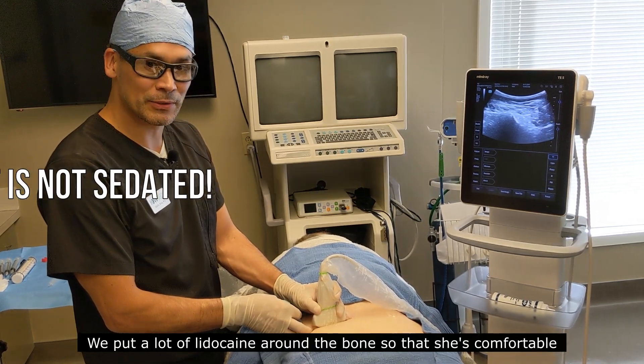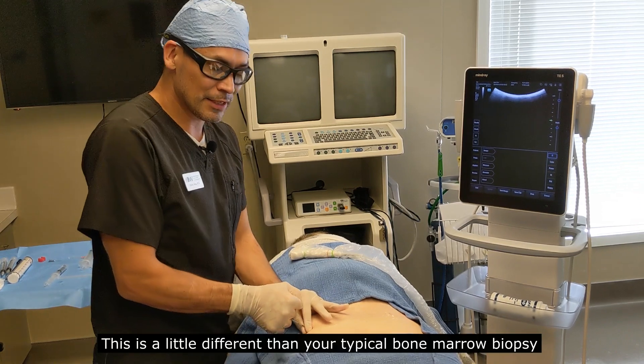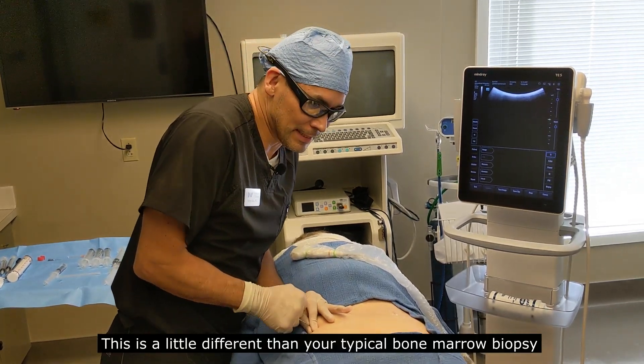We put a lot of lidocaine around the bone so that she's comfortable through this entire bone marrow aspiration. It's a little different than your typical bone marrow biopsy.